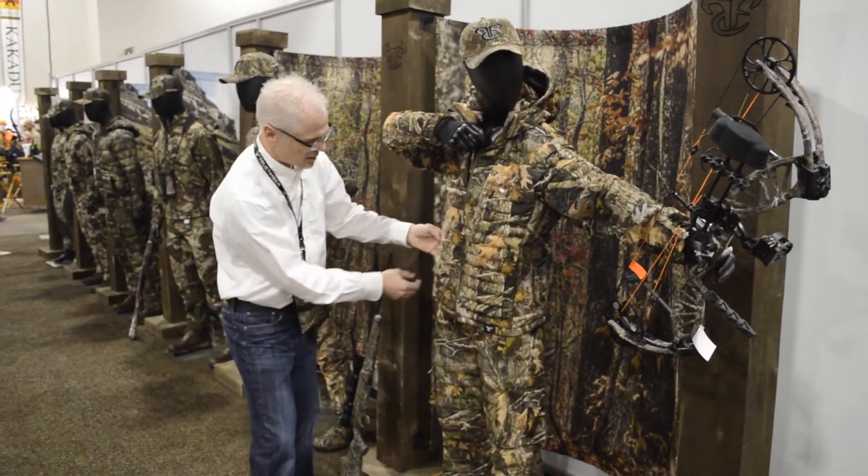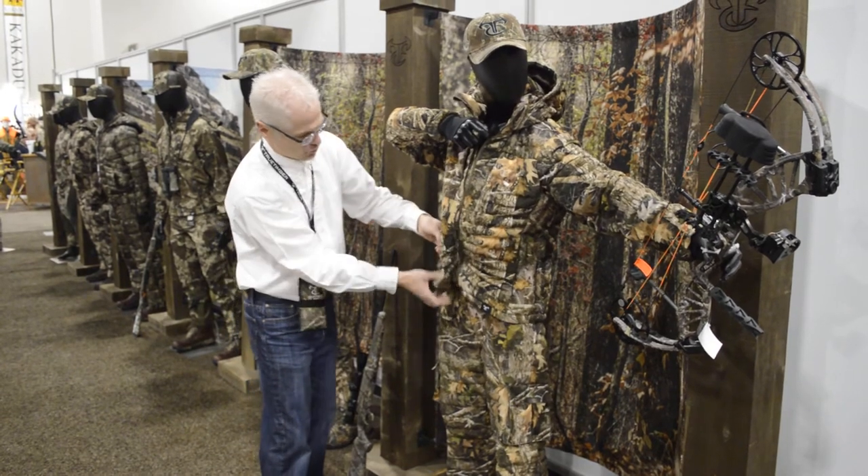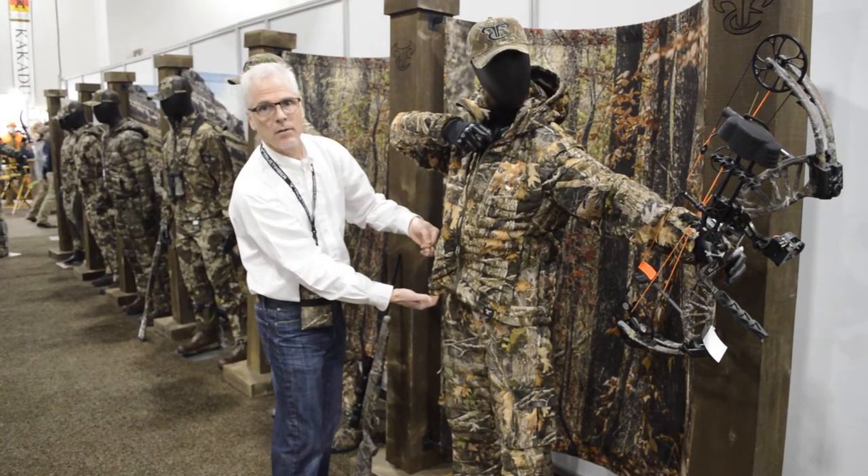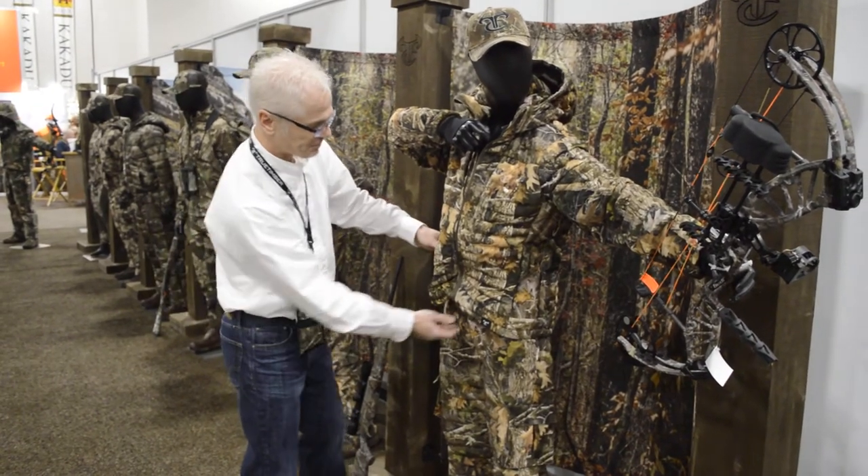To get into some of the details here, all of the zippers are hidden. Drawstrings around the waist are all in the pockets, hidden, so you're not going to catch on any of your equipment or surroundings.